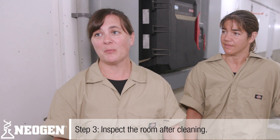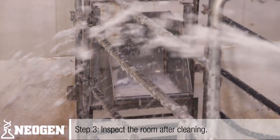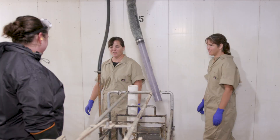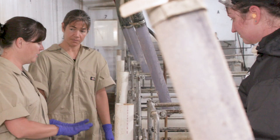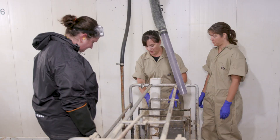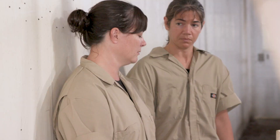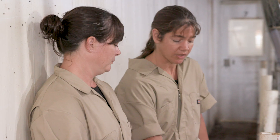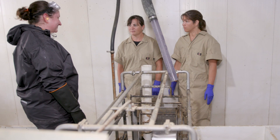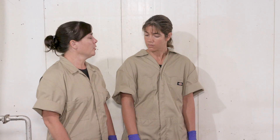Step three: we're going to inspect the room while Anna is cleaning. Everything looks really good so far. One piece of advice — really get a good layer of cleaner on this feeder, particularly down underneath. Make sure you're getting the whole feeder done. We should let this cleaner soak for about 10 to 15 minutes, and then Anna can get started power washing.